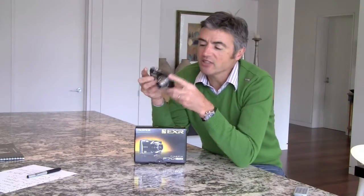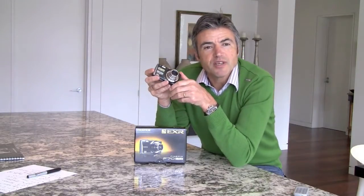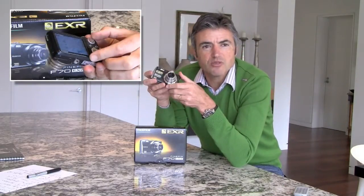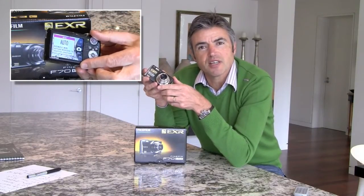The camera in terms of ordinary specs — the things you expect to hear about — is 10 million pixels. It has a 2.7 inch LCD screen which is a nice size. It has an amazing macro mode and it has all the same custom modes, the night portrait, long scene, that sort of thing that you would expect to find in a camera nowadays.